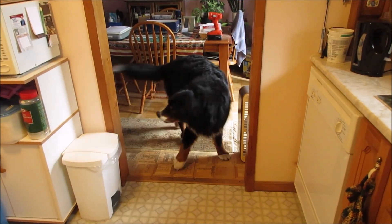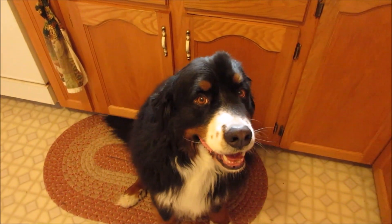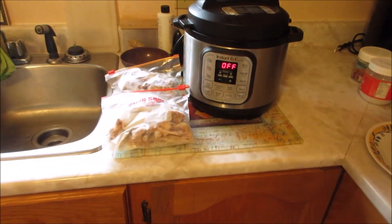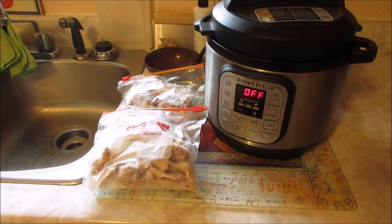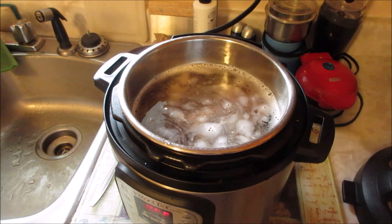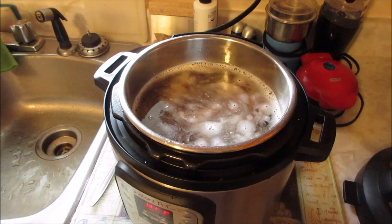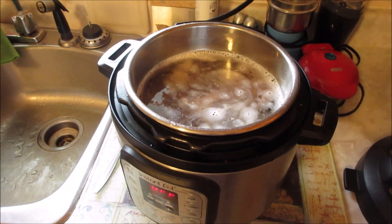Fog soup out there this morning, so back in the kitchen today and Otis is all primed and ready. What do we have going today, Otis? Well, we've been saving some chicken bones, so we're going to make some bone broth. I've been saving a bunch of chicken bones, putting them in the freezer to freeze them up.